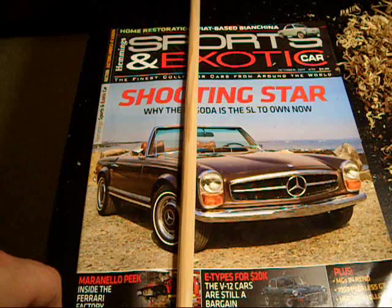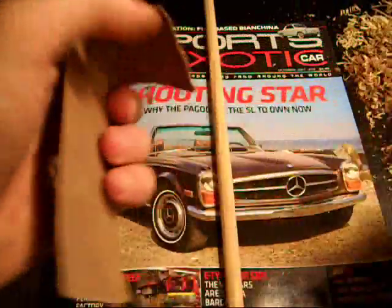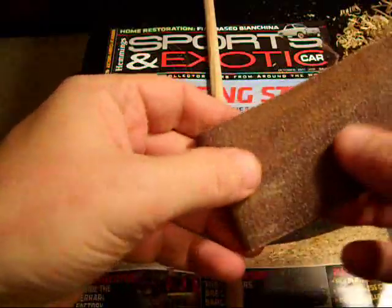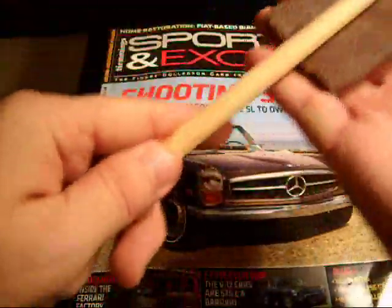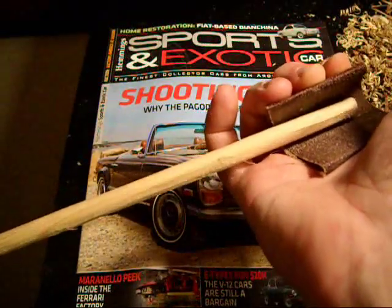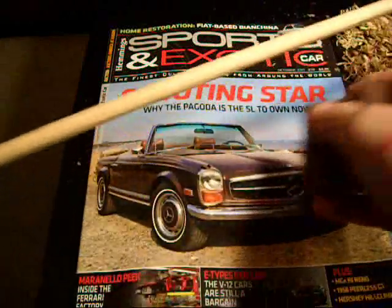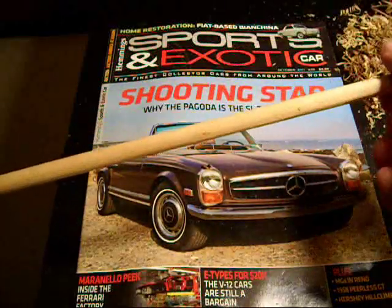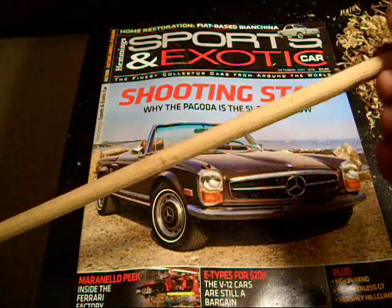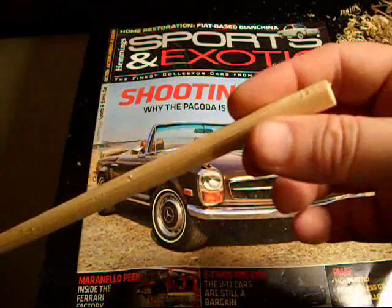The next thing I'm going to do — this really is pretty close to done, believe it or not. I'm going to take some 80-grit sandpaper, wrap it around the dowel, and sand it about 20 times. Sand it, turn it a quarter turn, sand it, turn it a quarter turn — I'll do that 20 times with 80 grit from each end, then 100 grit, then 150, maybe even 220. That'll further round it over and get rid of the irregularities.